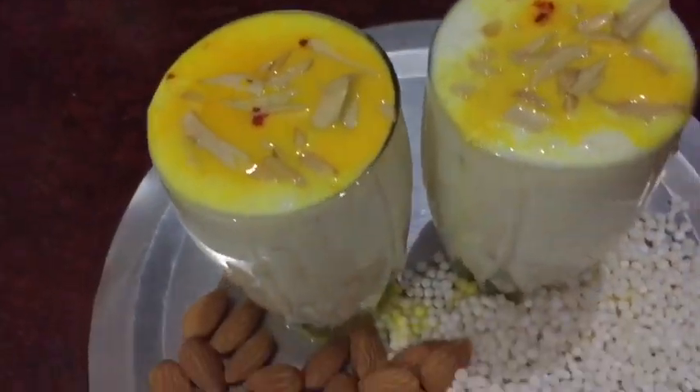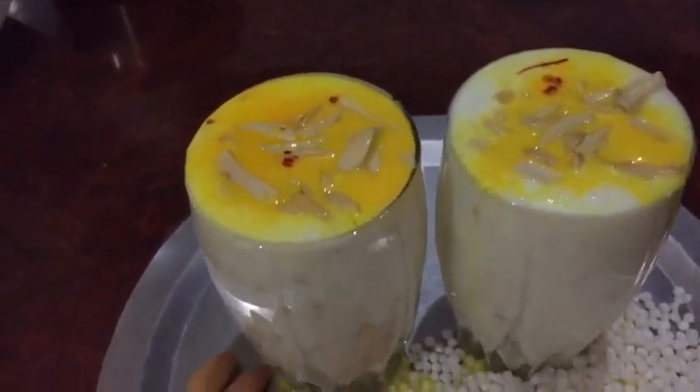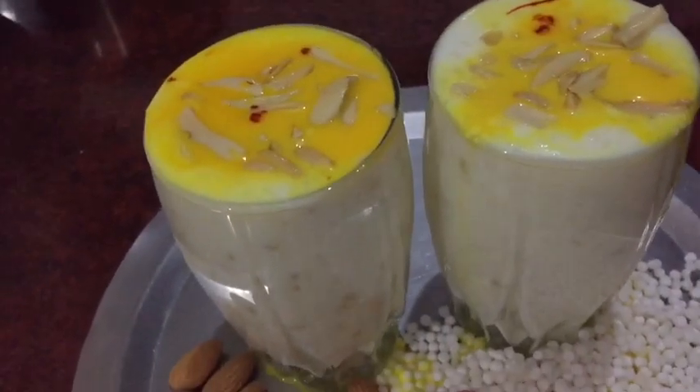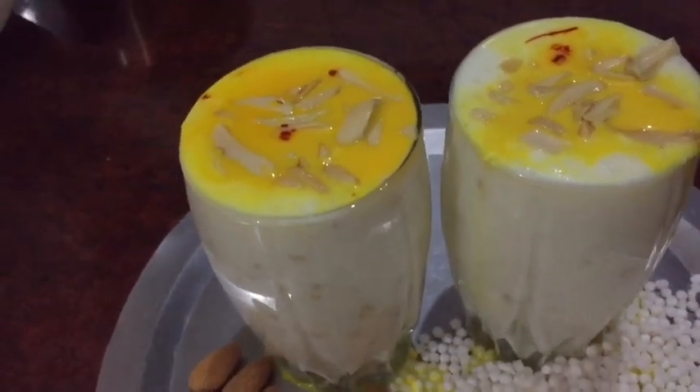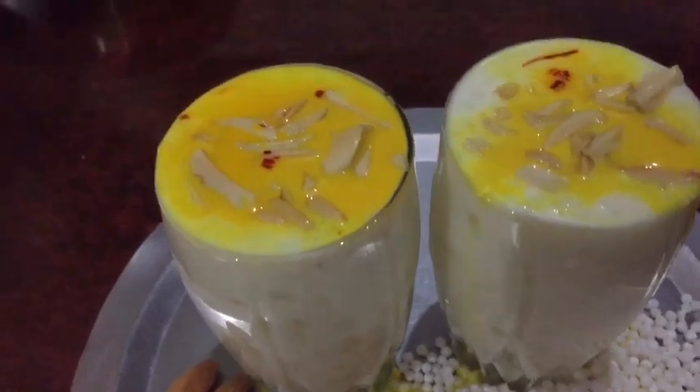Friends, the sago badami drink is ready! We are releasing this for the summer season — please give your valuable feedback. Thank you, we will meet again. Take care!